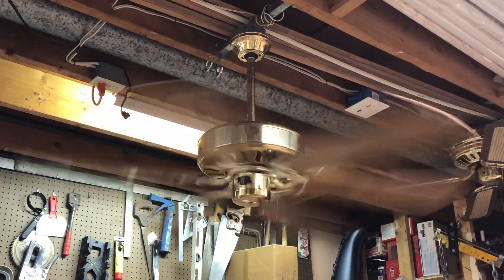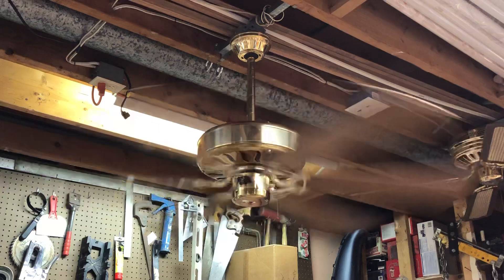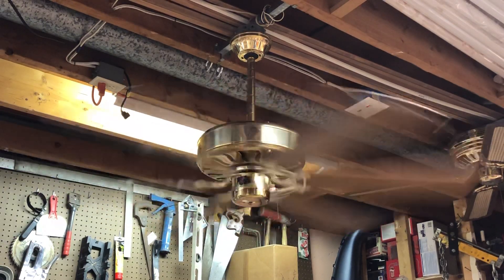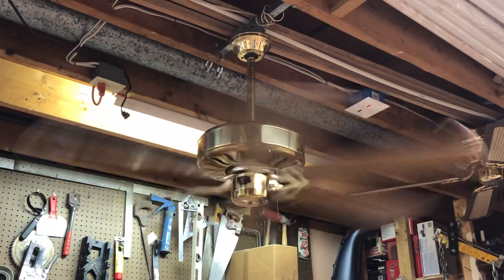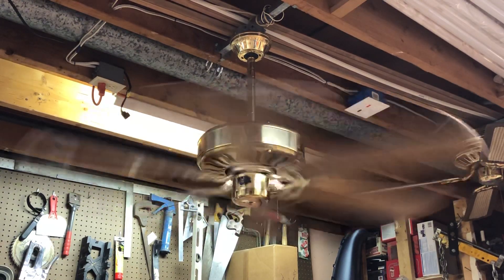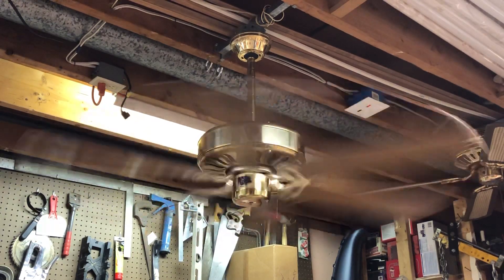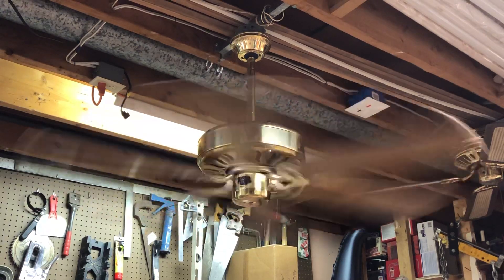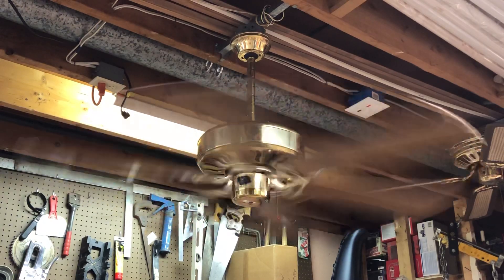It's got a bit of a wobble to it, which is pretty common with six-blade fans. The blades seem to be pretty well in alignment — they're not really that warped, though there's some difference in travel. Overall, a very quiet fan and a very good running fan, for a Frankenstein concoction creation done by yours truly.